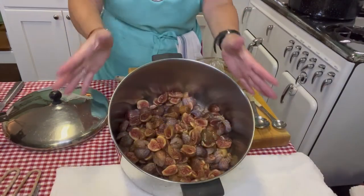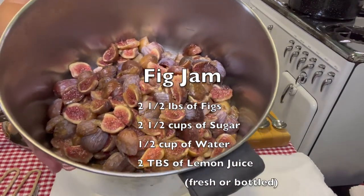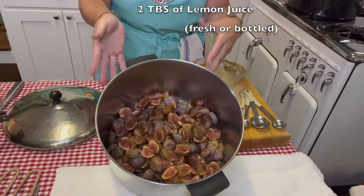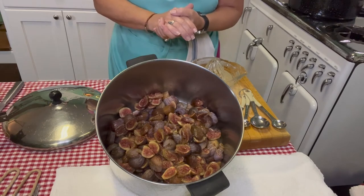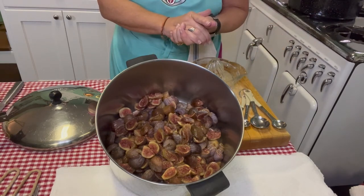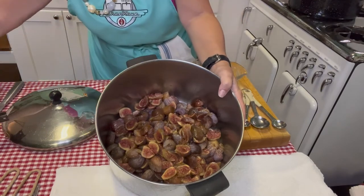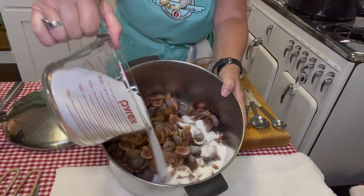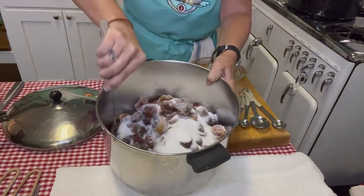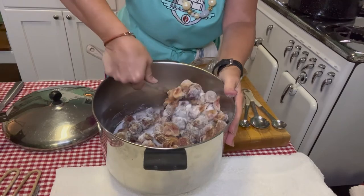We're back and look at these beautiful figs all cut up - a nice pot full, about two and a half pounds. Sometimes you ask yourself how many pounds to a cup - I have a reference chart in my description for all different types of fruits and vegetables. We've got two and a half cups of figs, so I'm going to add two and a half cups of sugar and stir this in really well. It looks like snow! Wouldn't it be nice to have a little snow? It's going to be 105 outside today.